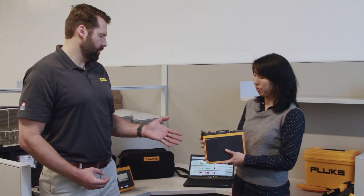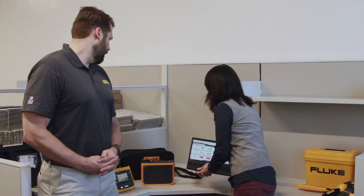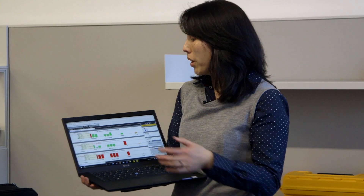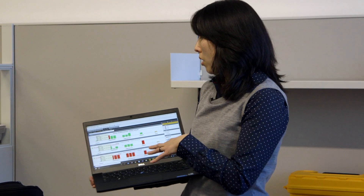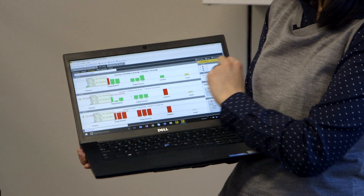I noticed it doesn't have a user interface, because I'm used to using meters and power quality loggers that have a user interface on the front. So how do you actually control this unit? Usually you would set up through either Fluke Connect, which you can download on your mobile device or your tablet. You can also control it from your computer — it's got a wireless connection, so once you have set up all your instrumentation, you can then download and analyze the data.